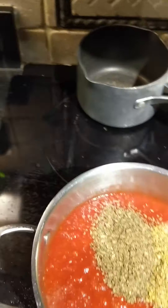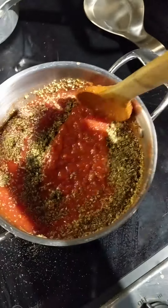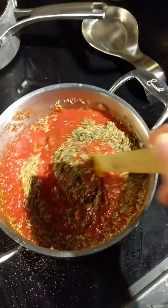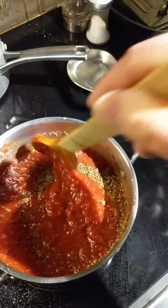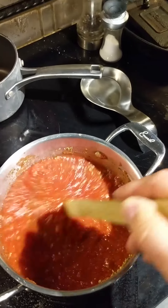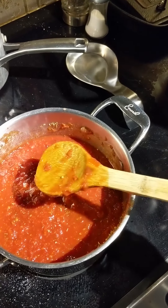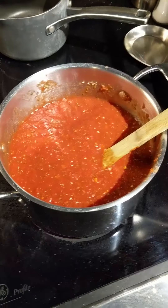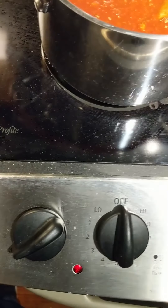An important thing to note: I'm using a stainless steel saucepan here but I'm using a wooden spoon that I've recently cleaned. You want to use something that is non-reactive to deal with tomatoes, because tomatoes are acidic. When you put something metal in contact with the acid from the tomatoes, it can bring out a metallic taste, which you don't want. So use a wooden spoon, wooden spatula, or something plastic.